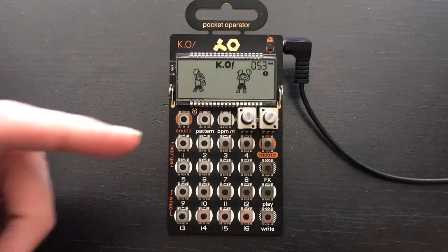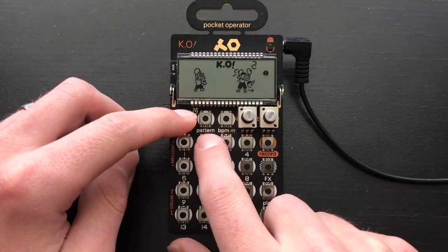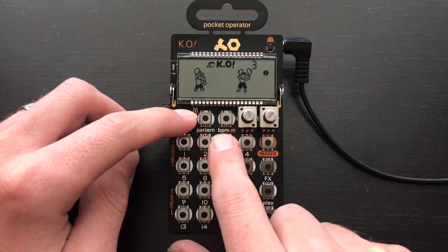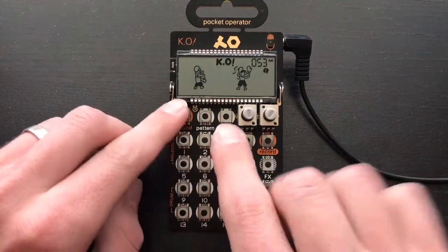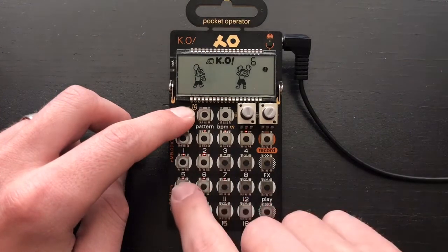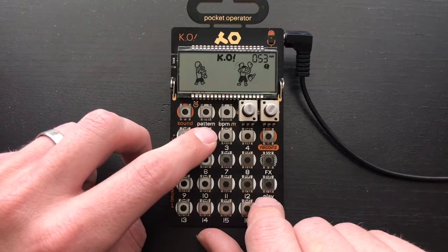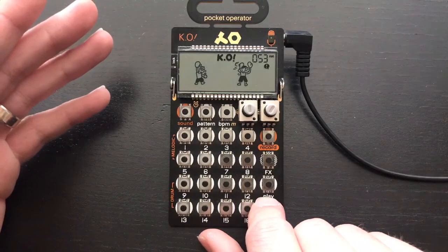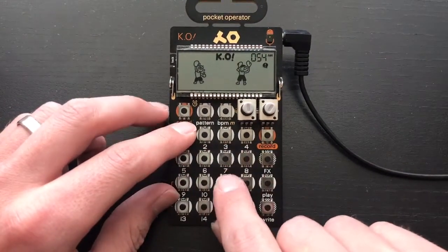Let's get started. Here are the first samples: a pluck, another pluck, a weird vocal sound I made in Massive, and here's the bass — it's really fuzzy, we still need to filter it a little bit. Then another synth sound and another synth sound.